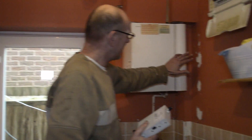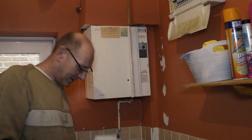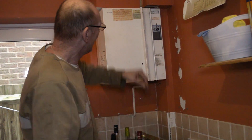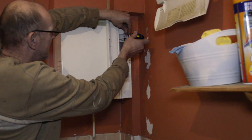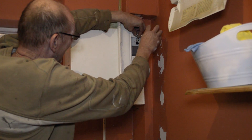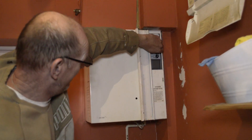So now I'm going to show you how you replace it. I've already switched the electric off to this one, so I'm going to show you how to get in and how to change it. What we do is take a Phillips screwdriver and undo the centre screw up here, which will release this out.